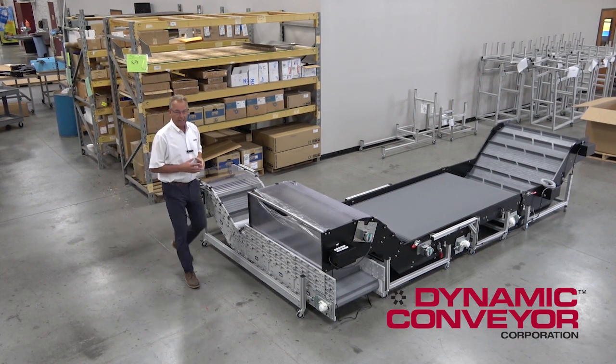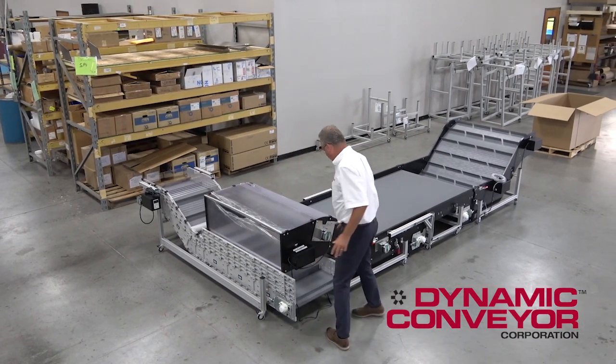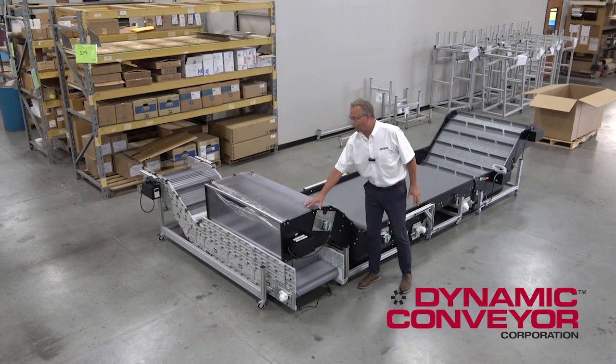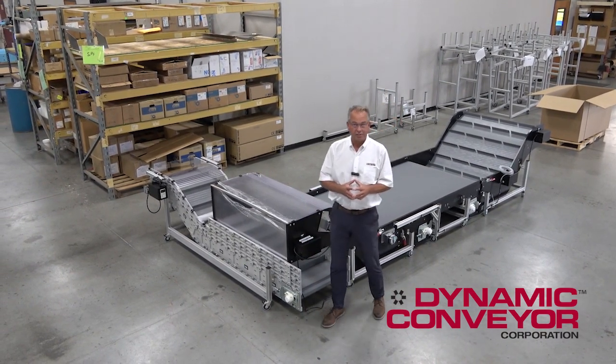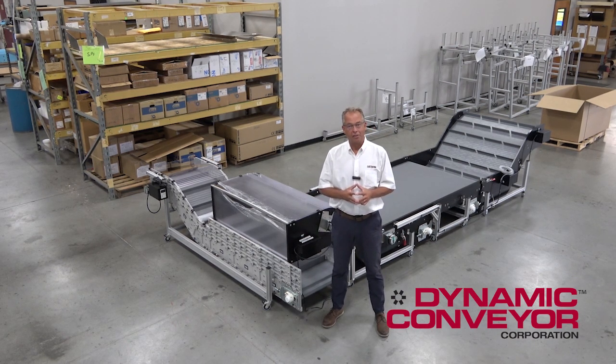The point here is that Dynamic Conveyor makes a lot of different kinds of conveyors. In this case, we had to put the Dynacon combined with the hybrid to make a solution. If you ever need a custom solution, please call us here at Dynamic Conveyor Corporation — we'd love to talk to you. Thank you.